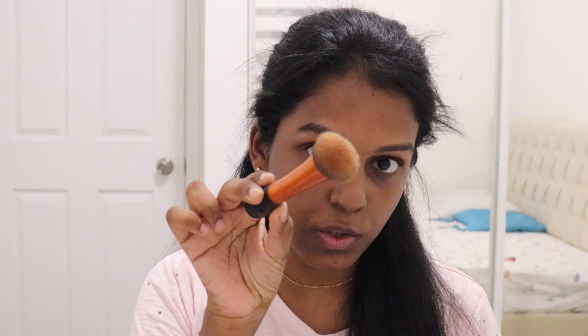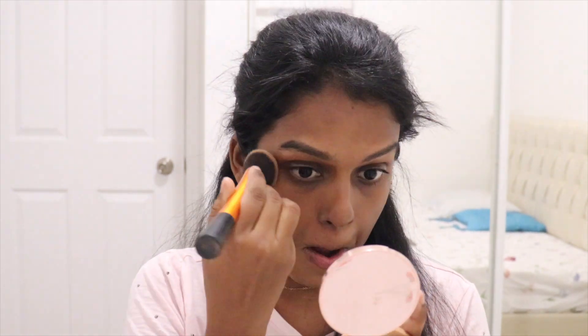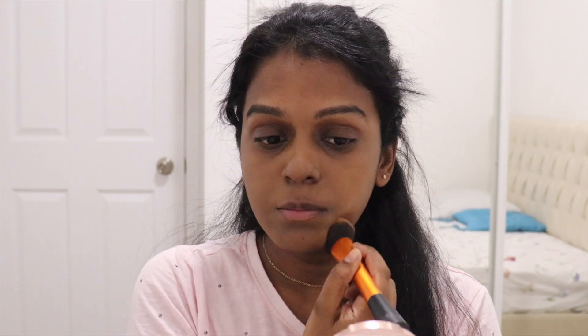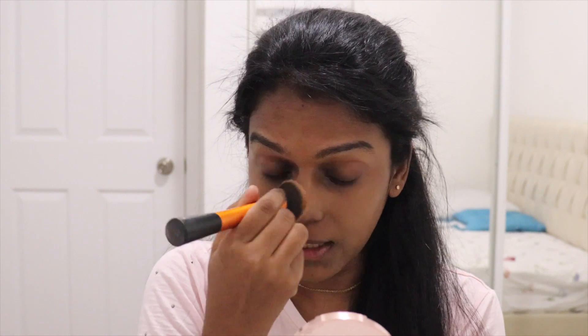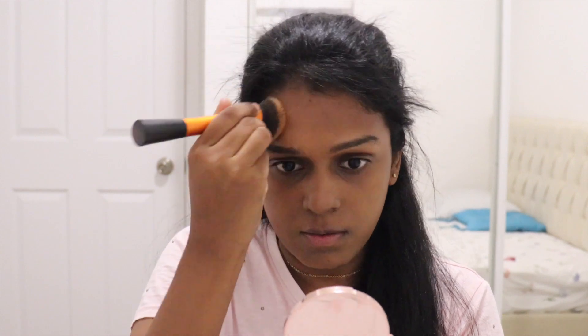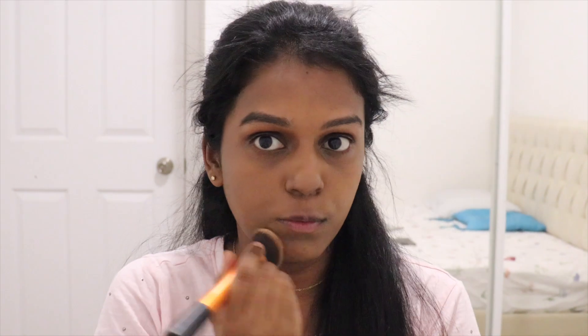I'm using this brush from Real Techniques — it's very good for me. I'm just applying the foundation and keeping this look very, very minimal. I skipped color correcting because I'm not someone who color corrects daily. If I have an occasion or a function, yes, I do color correct, but not on a daily basis.